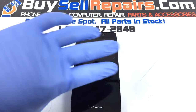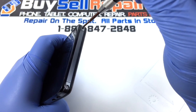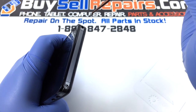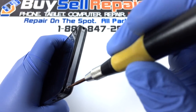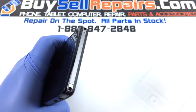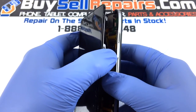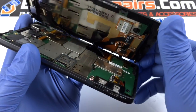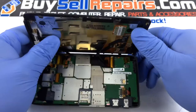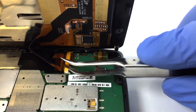Now let's get started. Unscrew the star screws on the bottom of the thumb. With your hands, gently separate the LCD and digitizer from the body of the phone. Disconnect the LCD and digitizer from the motherboard.